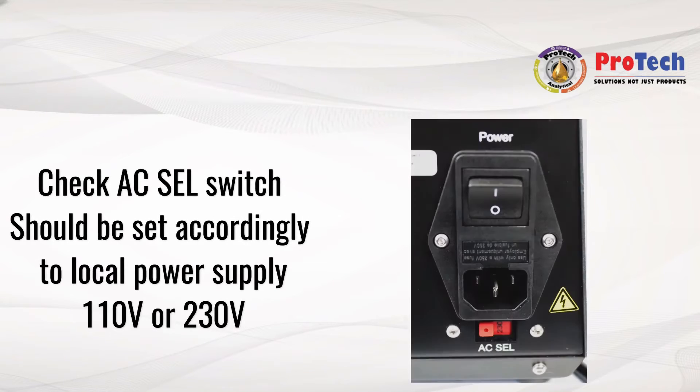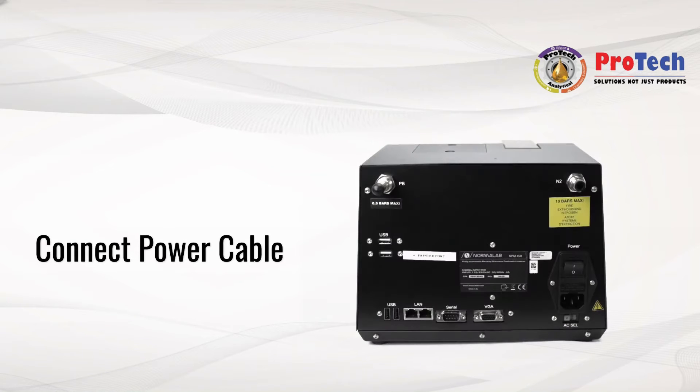For connecting your unit to the power supply, check the AC selection switch for the right voltage, then connect the power cable.